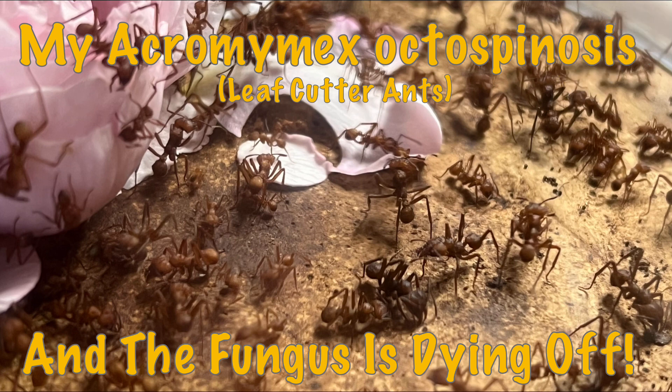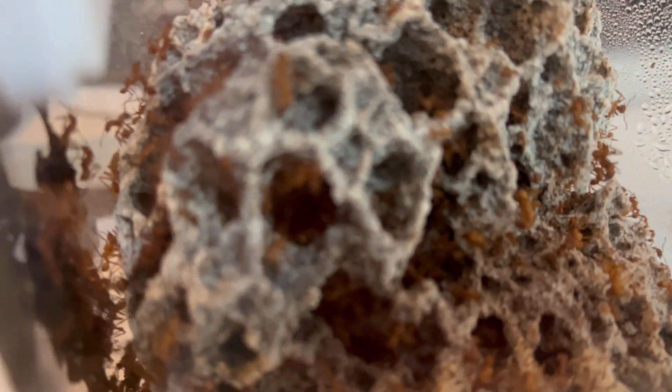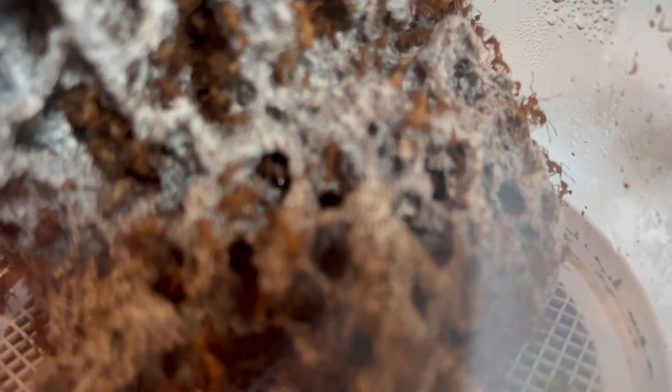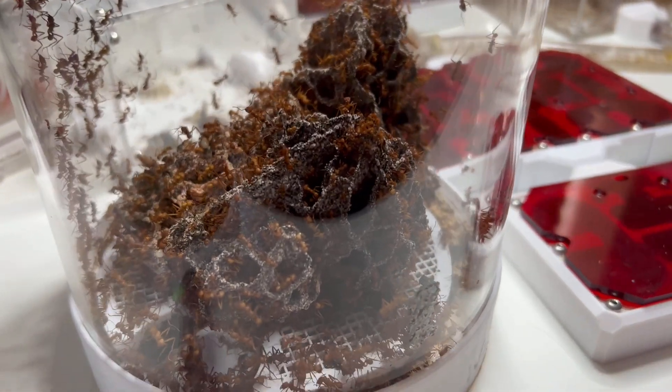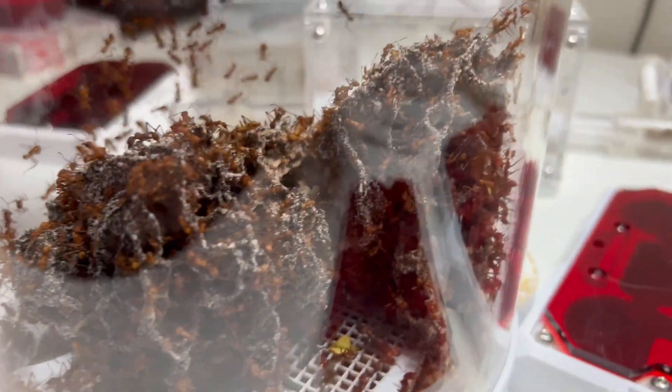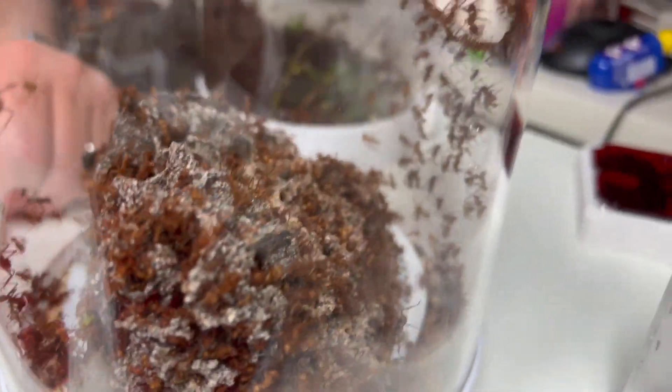Unfortunately, two to three months down the line, it isn't looking good. I do have an extensive playlist of these ants. I'm going to do a quick clip from the last video so you can see how the fungus garden was then versus how it is now, to get a good contrast of how much it's decreased in size. It had a nice good size, actually got bigger between videos, but now it's significantly smaller — there only seem to be two mounds of growth, and the bulk at the back looks like dying fungus.